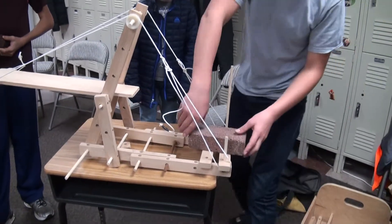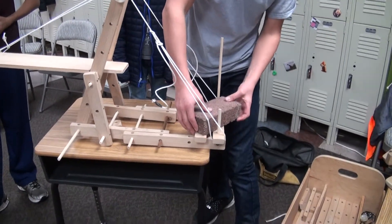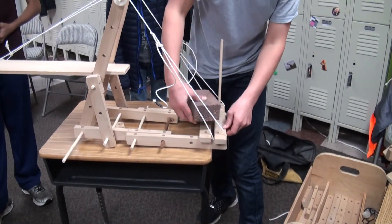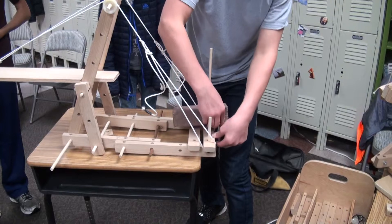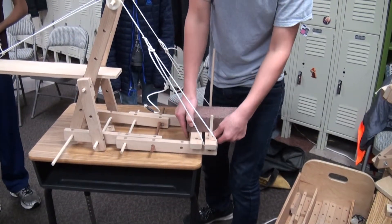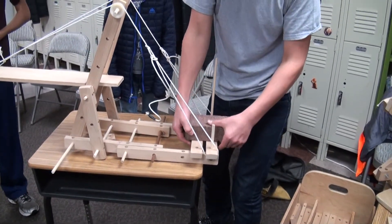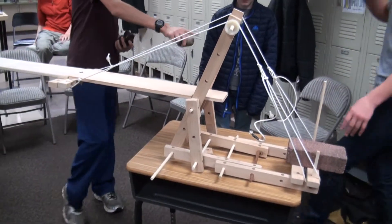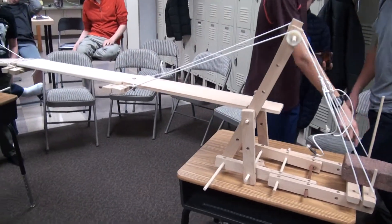Wouldn't it help if we had these sideways? It would give us more leverage. Don't forget that the critical thing is the distance from the pivot point. So that helps a little. The brick is going to fall off that way. So let's move that card.